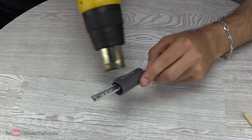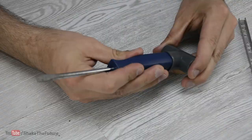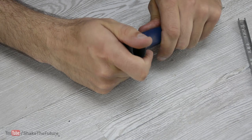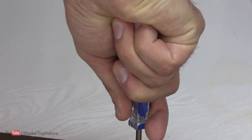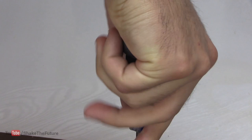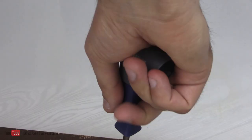For the other screwdriver, I heated a T-connector and slid it onto the handle. When needed, I can extend the handle of my screwdriver and make it more comfortable. The T-connector does a great job if I need a better grip.